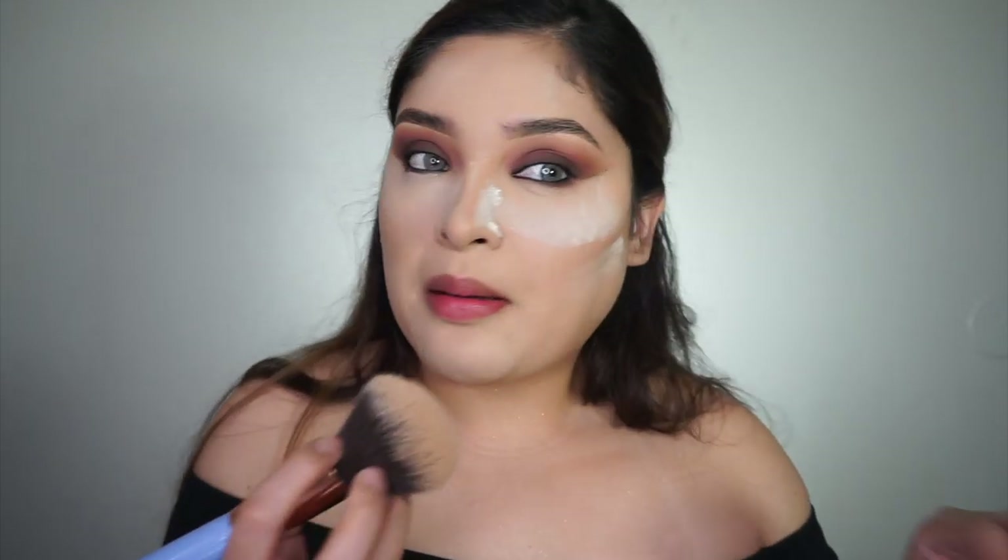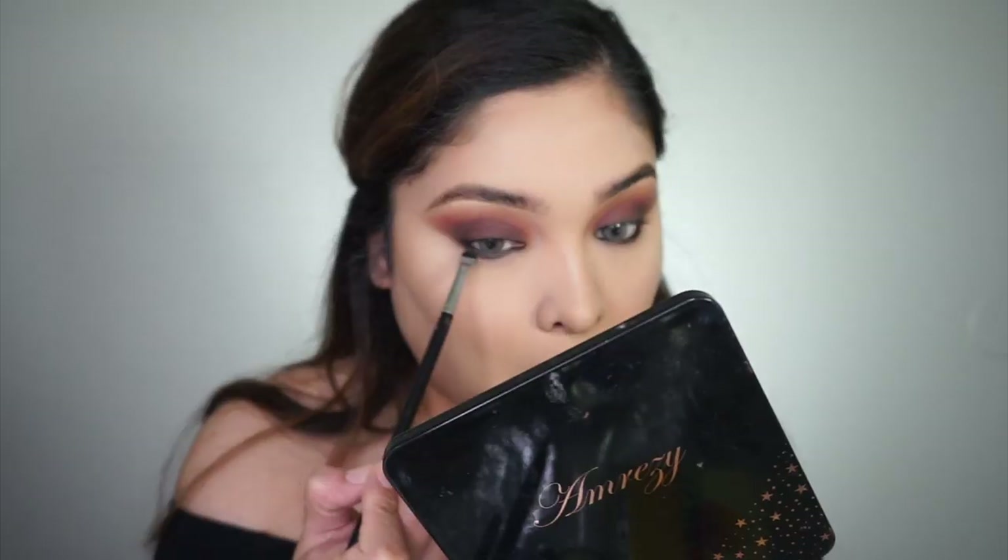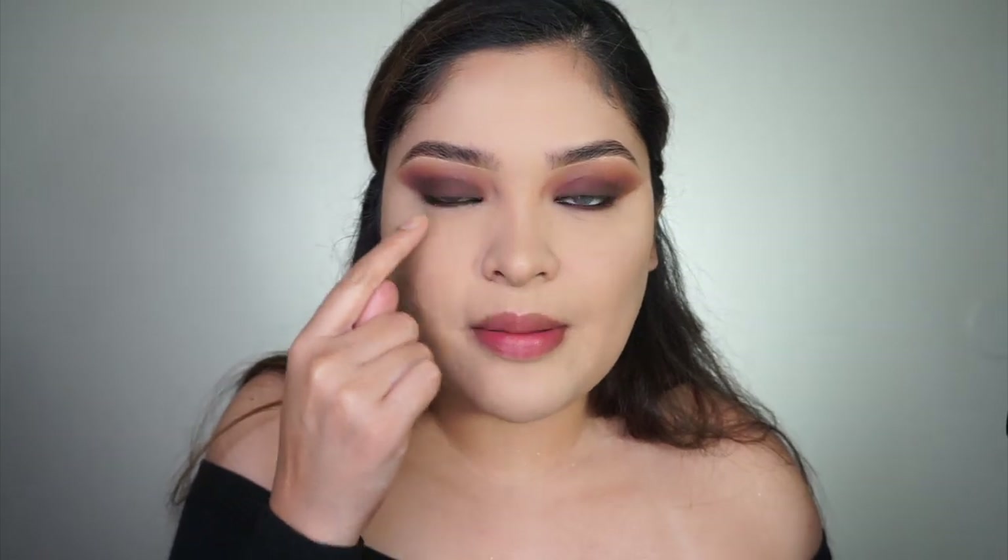I've been having crazy dreams lately with random people from my past. I'm just going to fix my bottom lash line that got a little janky, and then I'll come back and show you how I put on my lashes, set my face, highlight, and finish it off.